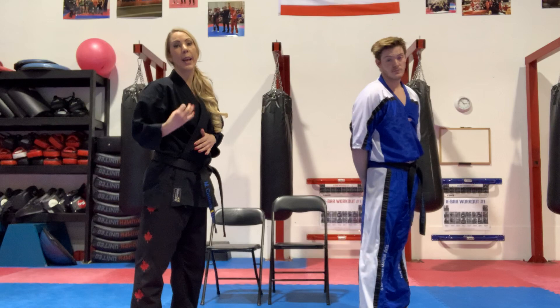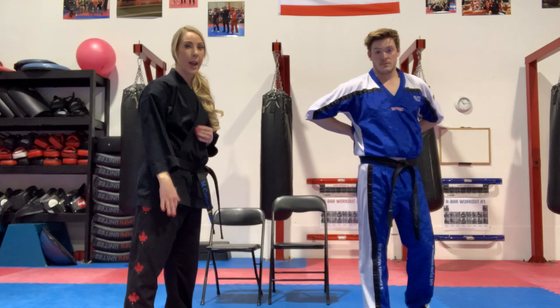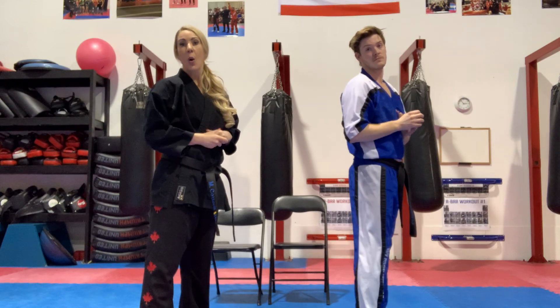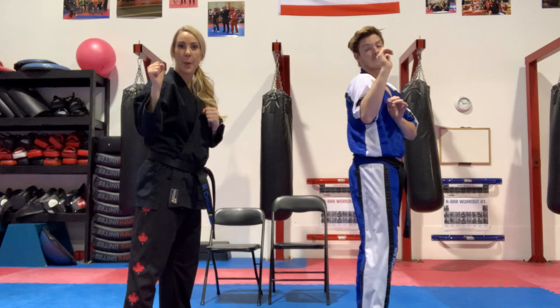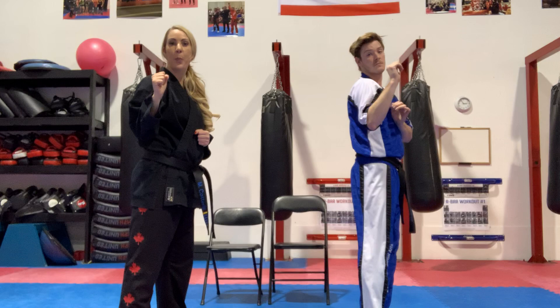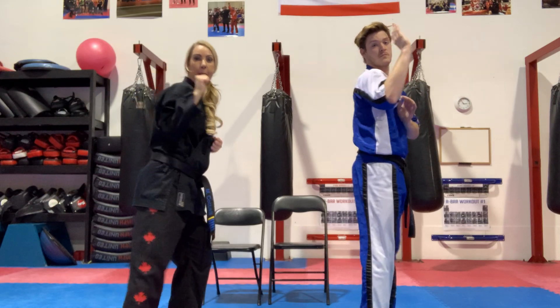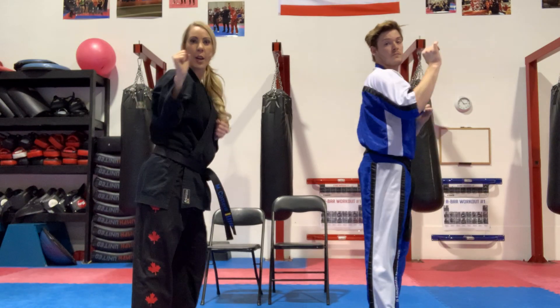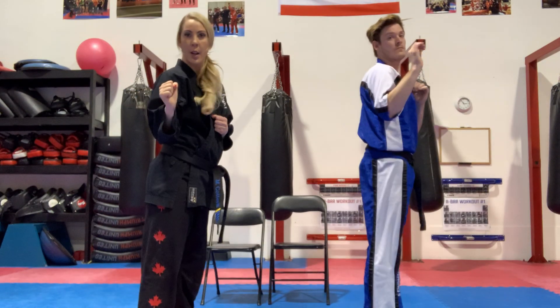Now we're going to lead leg side kick. The difference between foot-to-foot and lead leg is you're picking up your front leg from a comfortable lead leg sparring stance and kicking with it. Lead leg side kick is what you predominantly throw in point fighting or kumite — you pick up that lead leg, throw the four-point side kick, and weight transfer onto your back leg before throwing the lead knee up. Ichi, ni, san, shi, go. Good job.